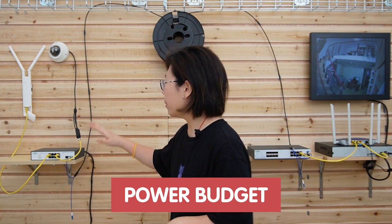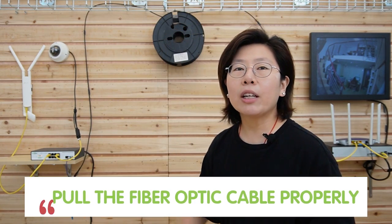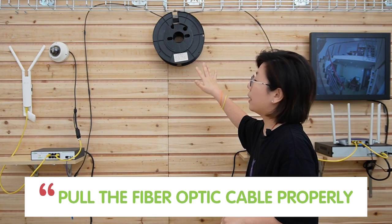Keep in mind the power budget of the fiber PoE switch, because higher-power applications require higher-power PoE. Also, make sure you pull the fiber optic cable properly — it's made of glass, so it's fragile. Be careful when pulling the cable, and make sure you pull it through a conduit.